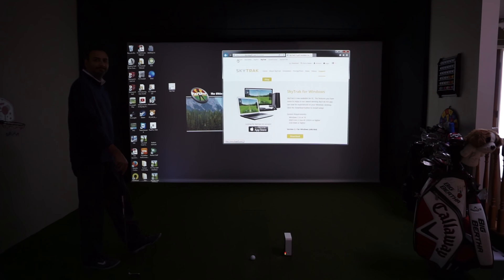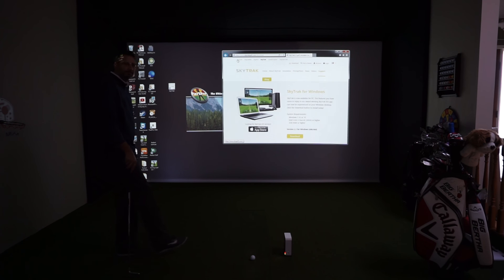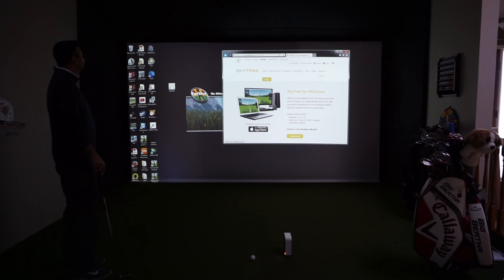Hey everybody, Cory here with our favorite tester Al. We are going to check out the SkyTrack for Windows software — that's right, the SkyTrack software is now on Windows.